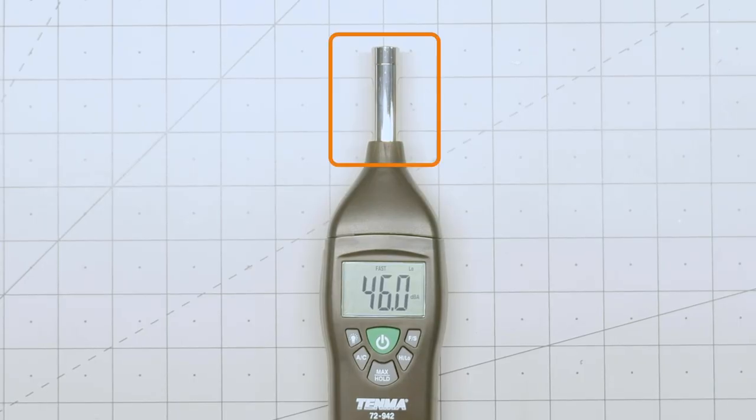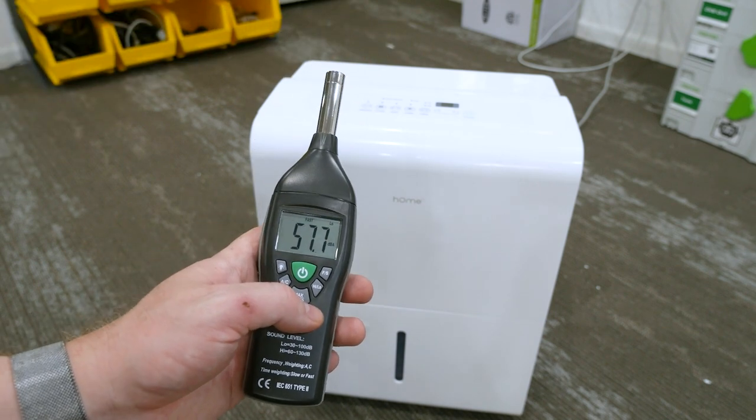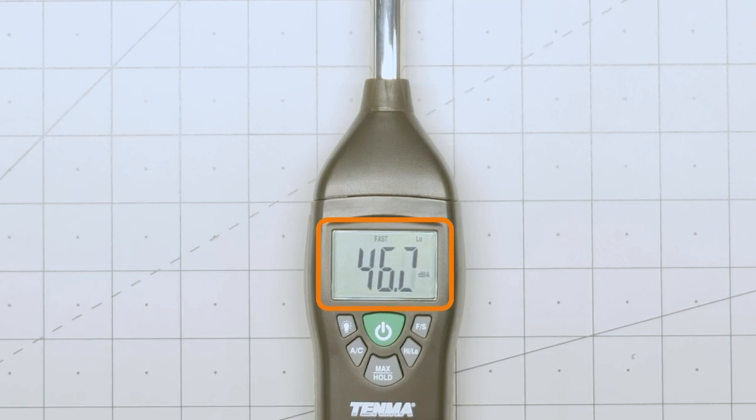Let's start with a quick overview of what this meter does. Up at the top is the microphone or sound sensor. This particular meter comes with a windscreen. I didn't get a chance to test it outside, but I did measure the noise from my dehumidifier, and the screen did not seem to make a difference in that measurement. The middle of the screen displays the measurement in decibels or dBs.